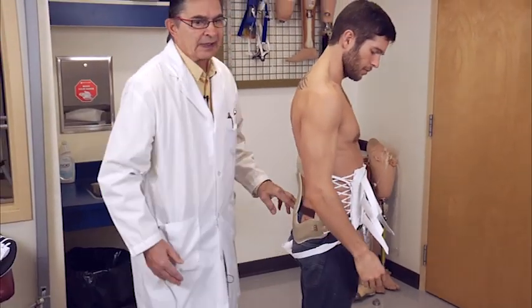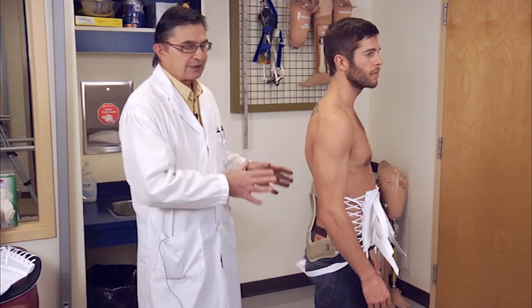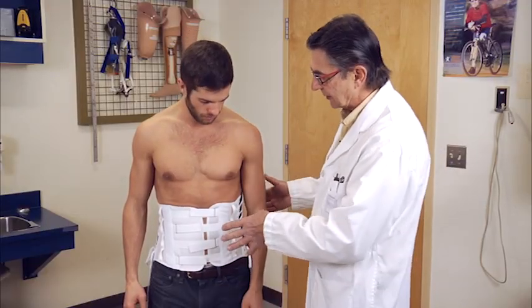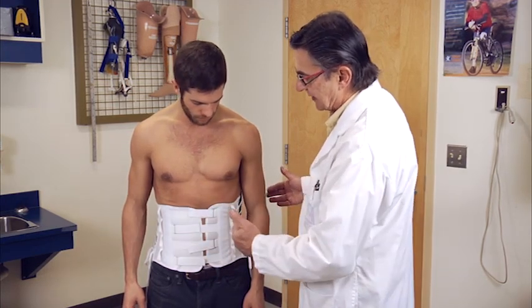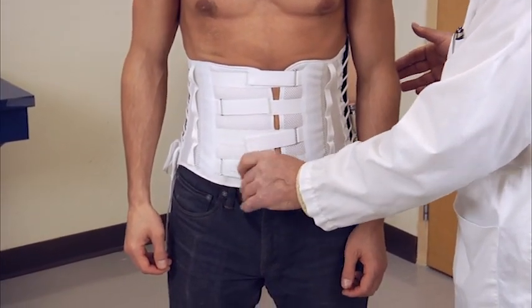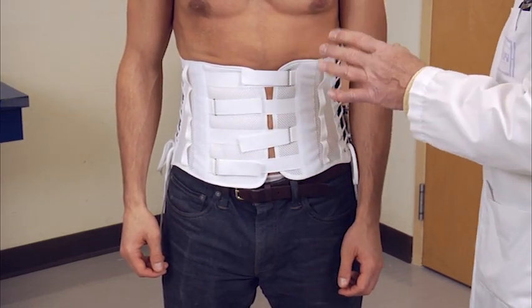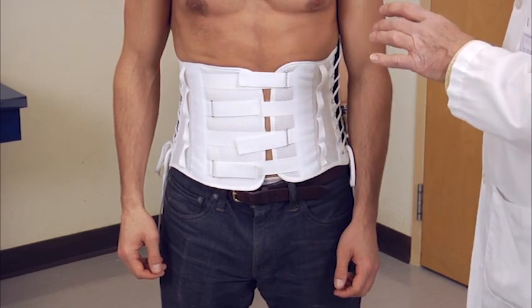Regardless of the type of brace you get, whether the Velcro closure or the hook closure, the structure is always the same. Here we have the Velcro closure chair back brace. The structure of the braces is the same and it has a corset front. The only difference is that these have Velcro closures. Sometimes patients will feel more comfortable with a Velcro closure than with the buckles. The buckles are stronger; the Velcro is easier.